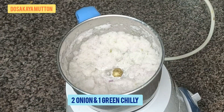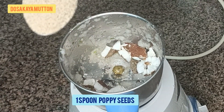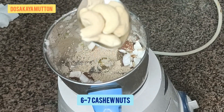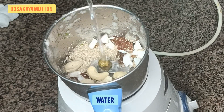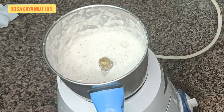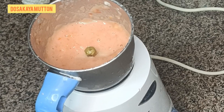Take two onions and one green chili and make a fine paste. Separately, take tender coconut, one spoon of poppy seeds, and six to seven cashew nuts. Add some water and blend into a fine paste as well — it should not be too watery, just a medium consistency.